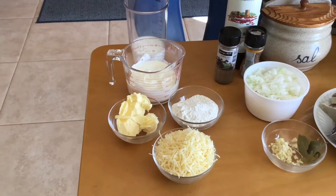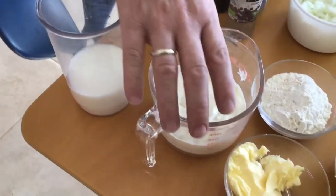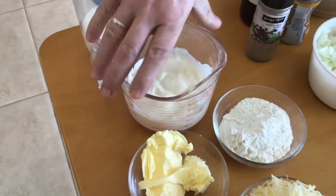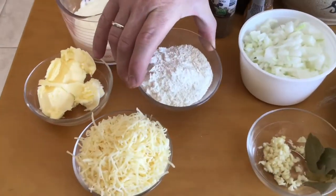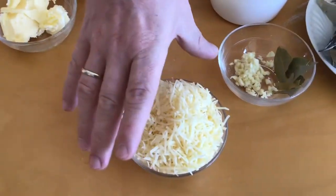For the sauce, we're going to do a bechamel, which we're going to use around 200 ml of milk, 200 ml of cream, 50 grams of flour, 40 grams of butter, and the gruyere cheese will go on top at the end for the baking process.